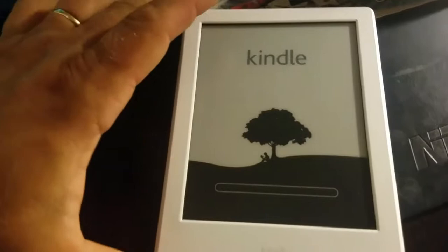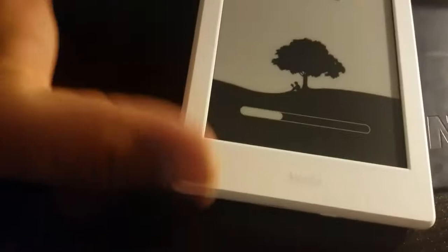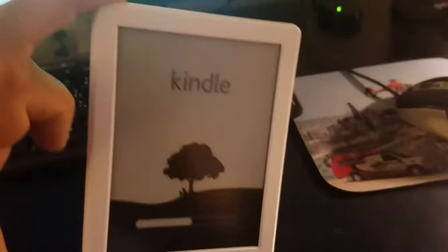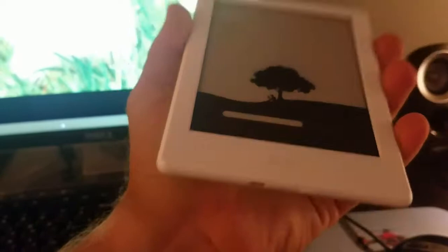Let's click next. I will show you how to download books for free — there are different websites you can download from. It's thin and very light. This Kindle has Wi-Fi and a basic browser. It's just for reading — you can't read it at night without a light; it doesn't have a backlight.